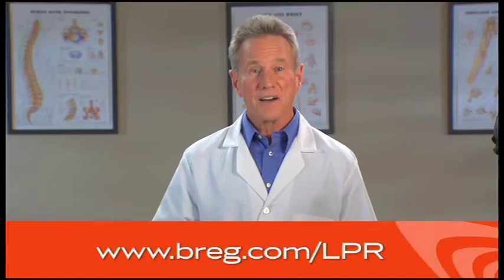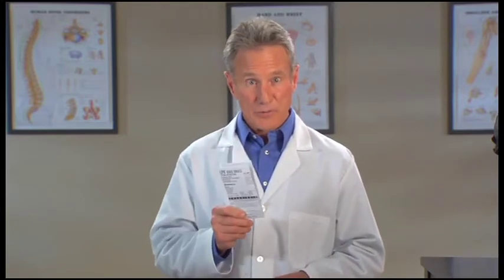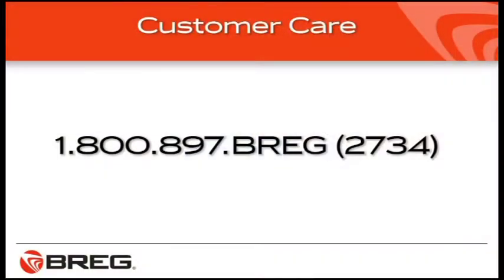If you need a reminder of how to put on the brace, scan the QR code on the label of your brace with your QR code enabled smartphone to view this video again. Or you can go to bregg.com to view this video online. You can also refer to the instructions for use, or IFU pamphlet, that came with your brace or view the pamphlet on the Bregg website. To speak with a person, call Bregg Customer Care at 1-800-897-BREGG, that's B-R-E-G or 2734. If you have questions in general about knee bracing, ask your doctor.